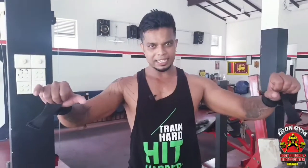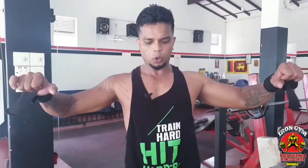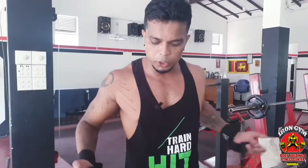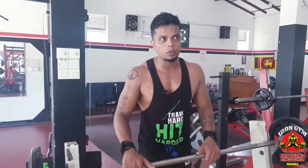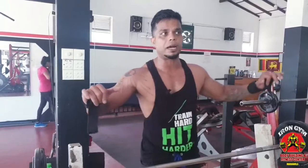You have multiple muscle groups involved. Guys, the bench press is a big part of your training. The movement is a big part. If you are into bodybuilding, it's a big part of your program.